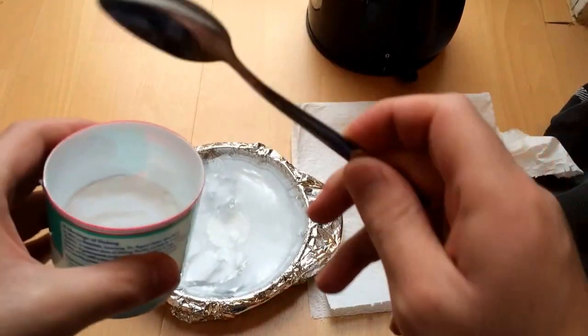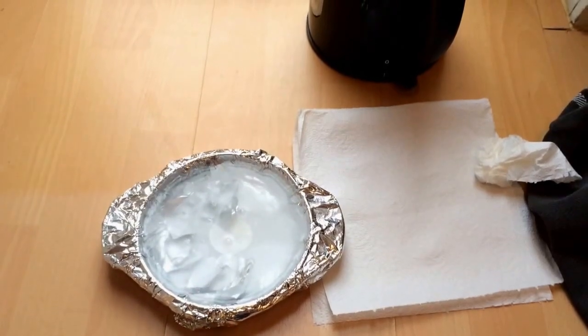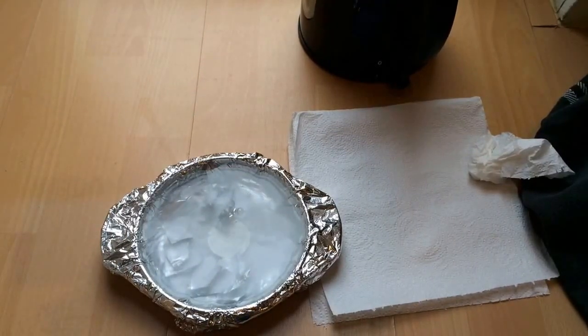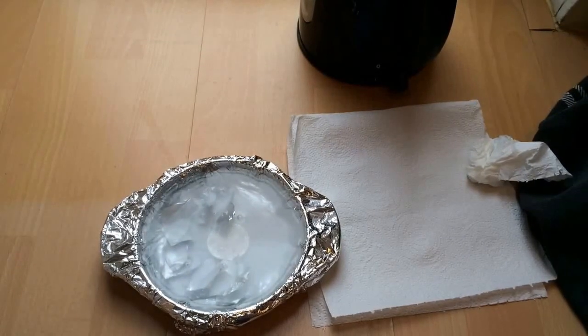Leave it for about 5, 10, 15, or even 20 minutes. You can see there's a reaction taking place there. So yeah, leave it for that long. And then when it comes out it should look good. If it's still got a bit of milk spots on it, then just do it again and keep repeating the process.